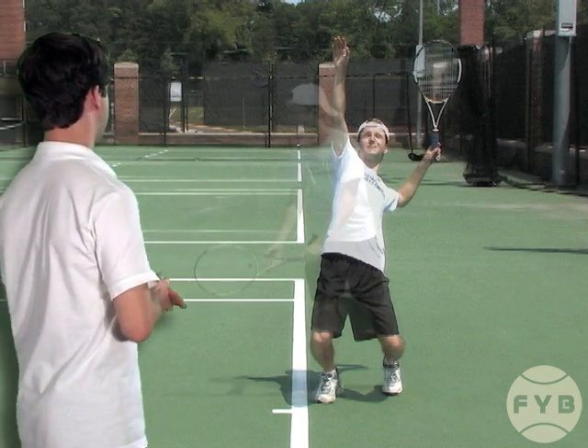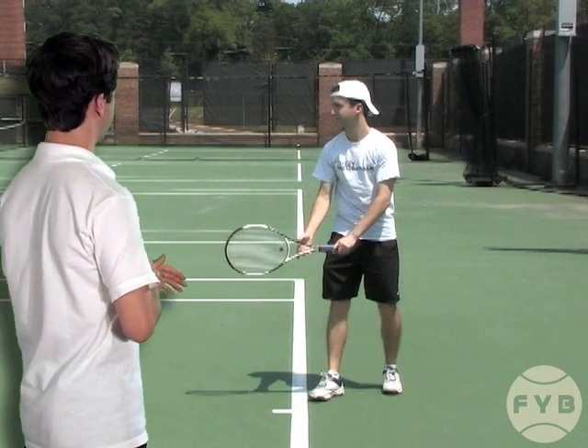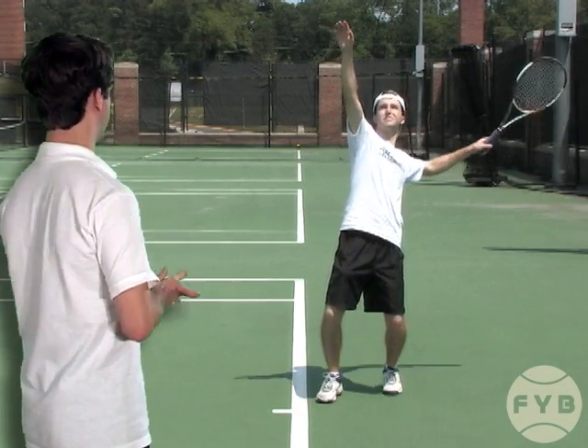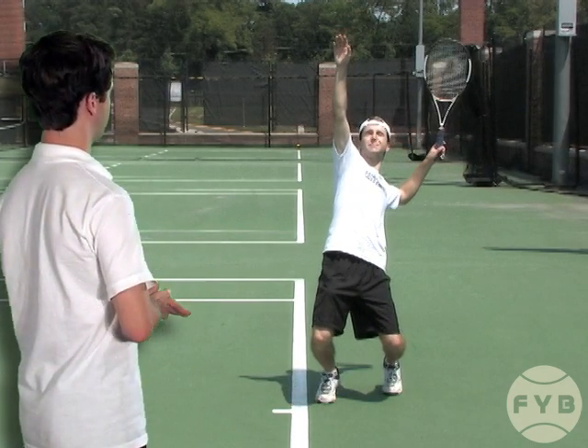Let's watch that one more time. From the stance the racket comes down to my side and is pointing at the court, then I begin to raise it. My palm stays down initially and I bring my arm and my tennis racket up until I get to this position, which is commonly called the L position.